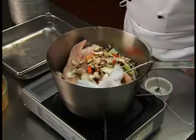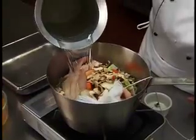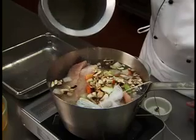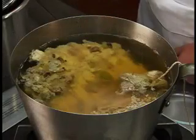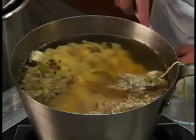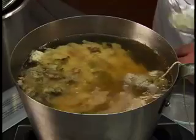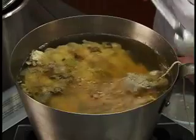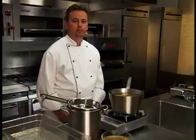Cover completely with cold water. Bring to a simmer. Skim the impurities as necessary. Simmer for 30 to 40 minutes.